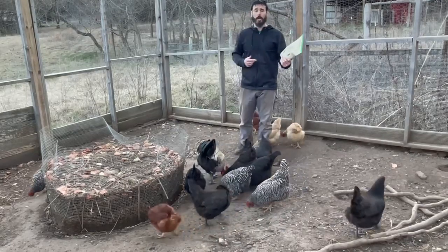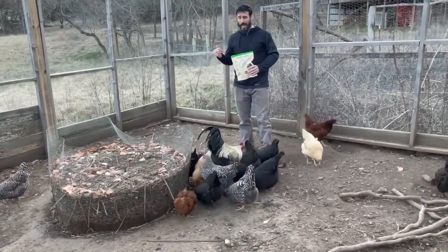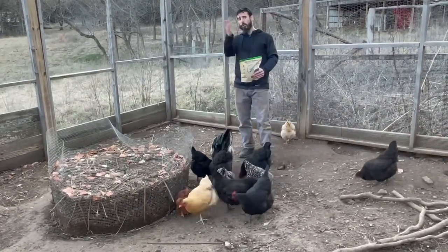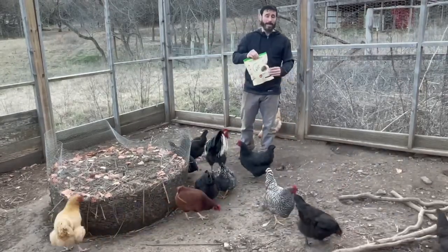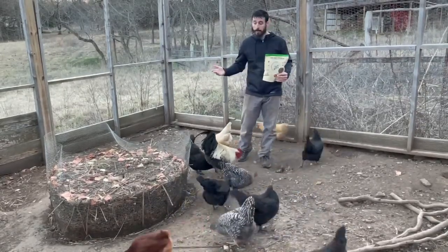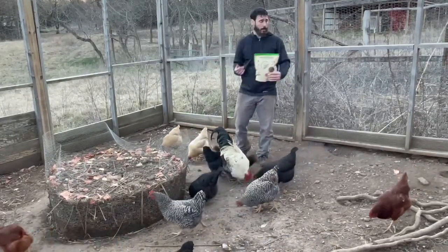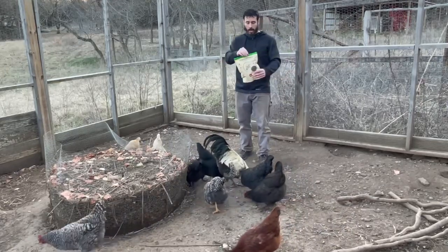Chickens will get nutrients from this that they might not otherwise have access to — even if you do free range, you'll probably want to supplement. Or maybe you just want to be nice to your chickens and give them a snack they enjoy. We believe in taking good care of your animals — a happy chicken is a healthy chicken, and a healthy chicken means better eggs and better meat. It's a great win-win situation.